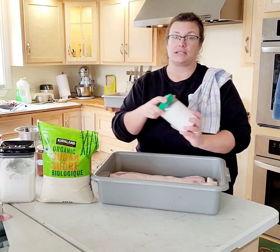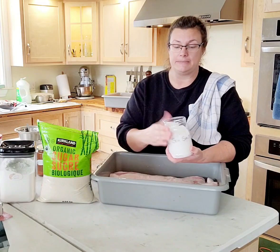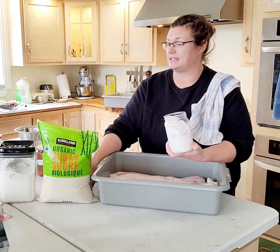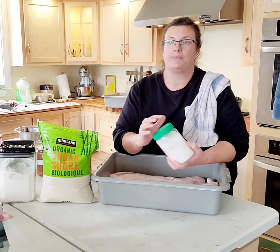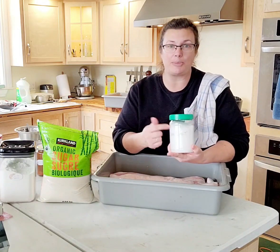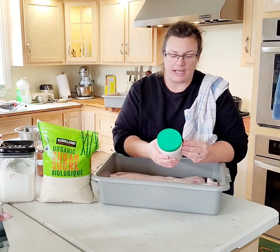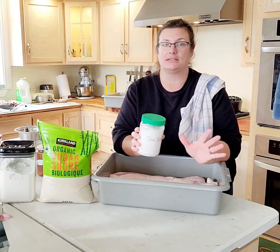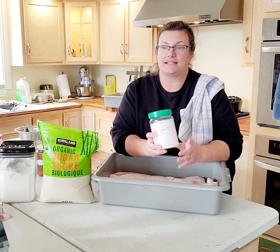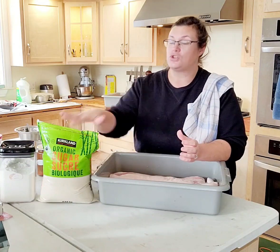The other main ingredient is salt. I use sea salt — you could use kosher salt. What you want is a coarse salt that doesn't have any additives, no anti-caking agents, nothing else in it. Look at the package: it should only say sea salt. Canning salt works the same way. You just want plain salt. Those are your two main ingredients: salt and sugar.